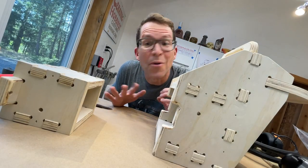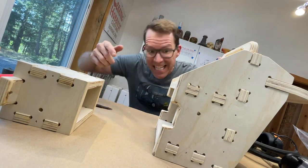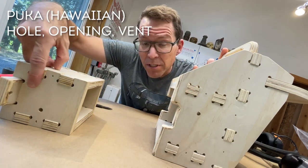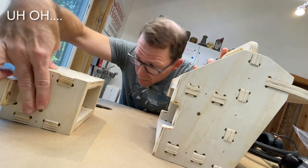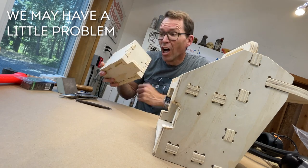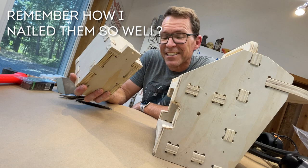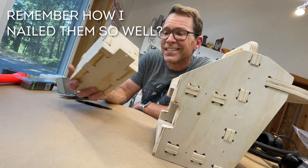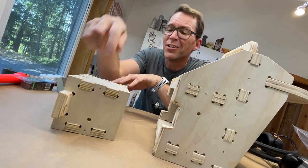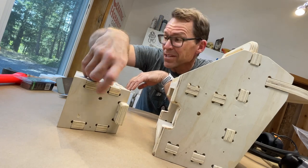I am so happy with the way these things are coming together. The final big alignment test is this little hole right here — you'll notice there's a matching hole over here. Oh, son of a gun! I put this together wrong. Just when things were going so well — the hole is down here and it's up here. They're both supposed to be on the same side.